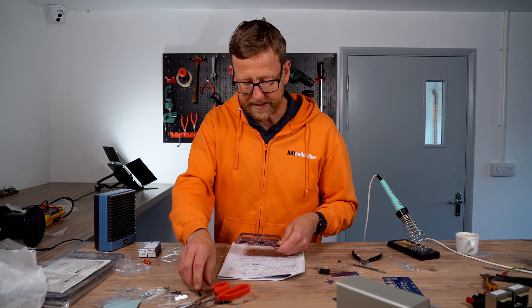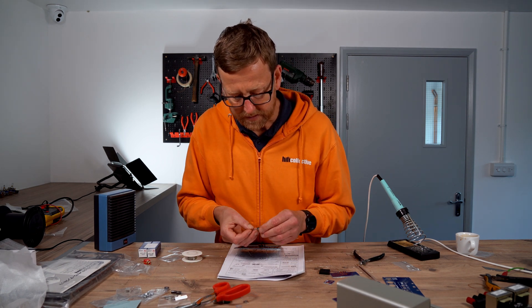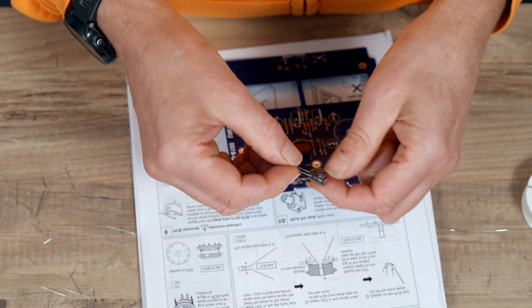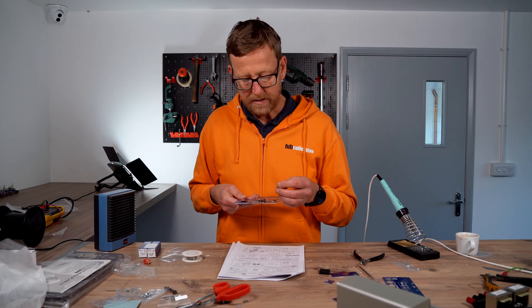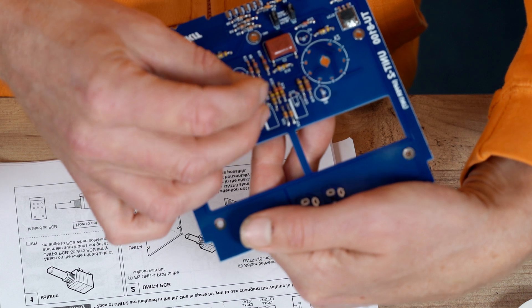Then we've got the remaining electrolytics. This is a 4.7 and that one, that one, and that one. 4.7, 250 volt. 4.7, 250 volt. C9, C10. Long lead is positive, so these have to lie on their side — push them down.